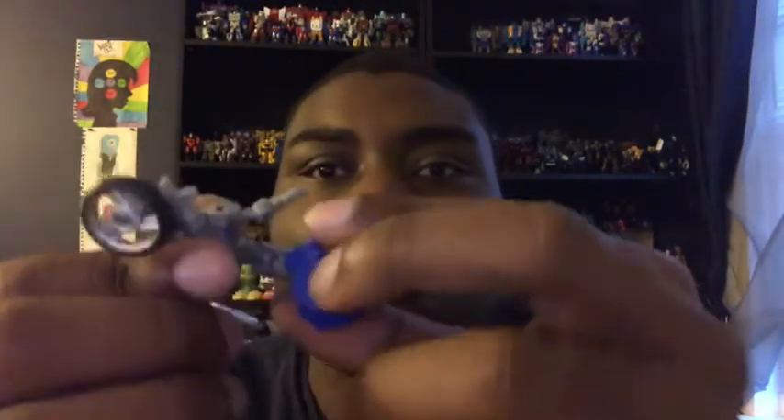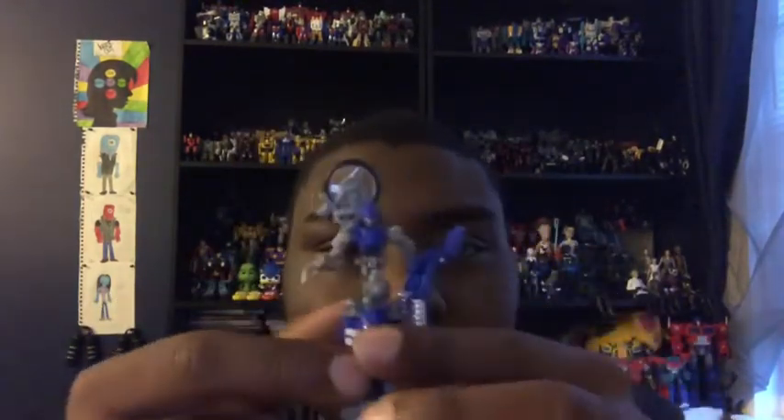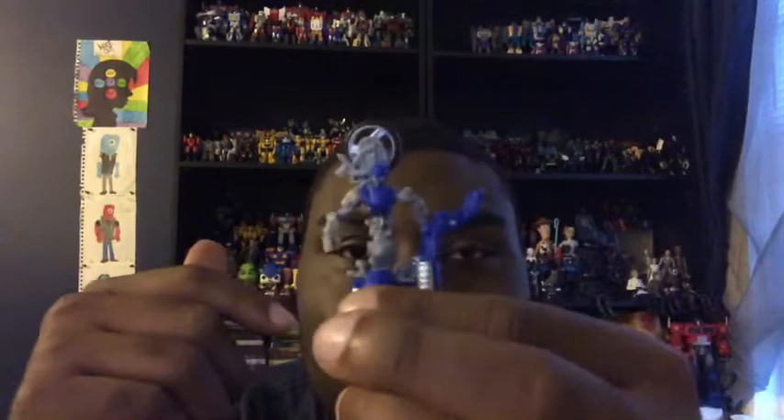I forgot to rotate her body first — my bad for not showing that. Now grab her stand and attach it in. There she is. This part comes off very easily, so be careful. When you're done, there you have Chromia in her robot mode.